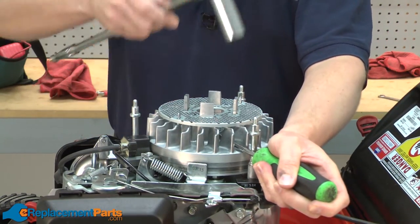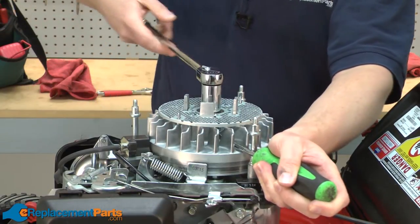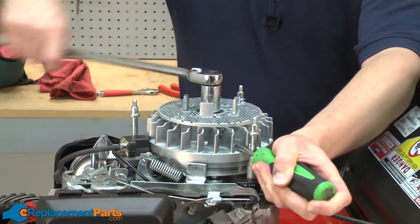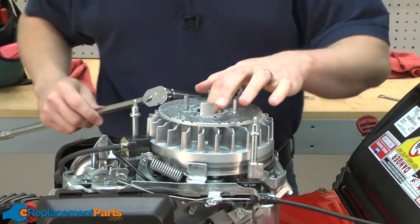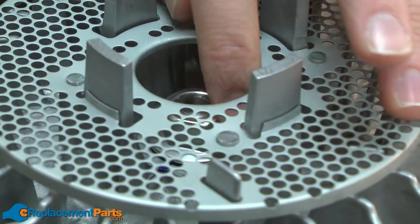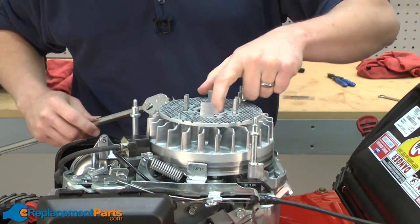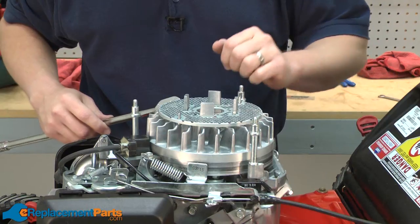I'll use a ratchet and a socket to remove the nut. An impact driver works great here if you have one. Now that I have the nut loosened, I'm just going to unspin it from the spindle until the nut sits above the top of the spindle. I don't want to completely remove the nut yet.